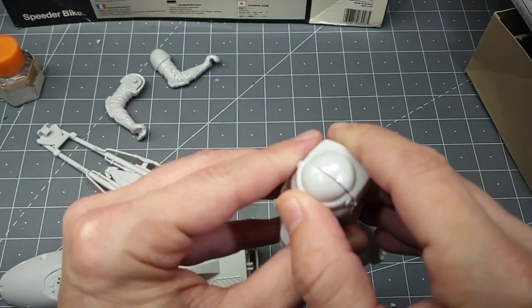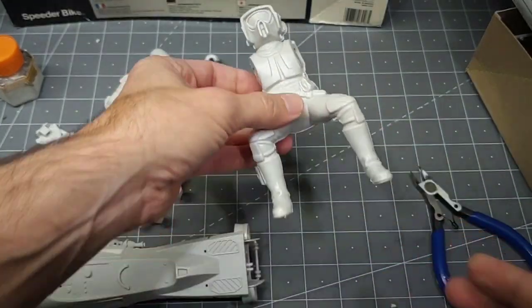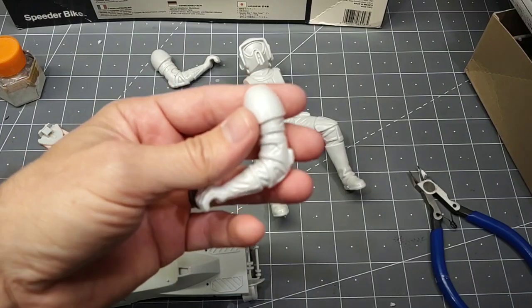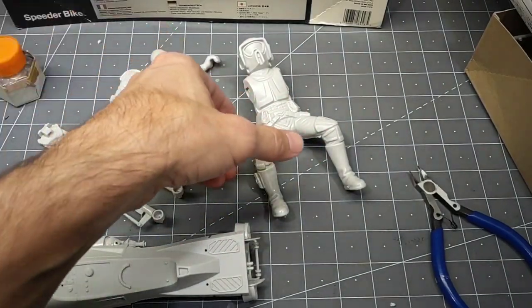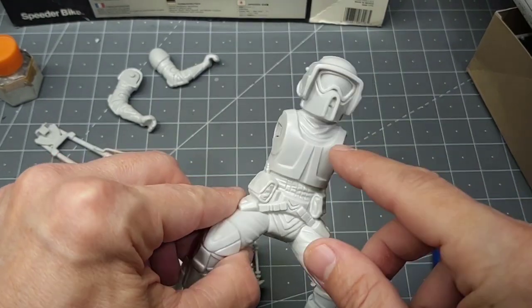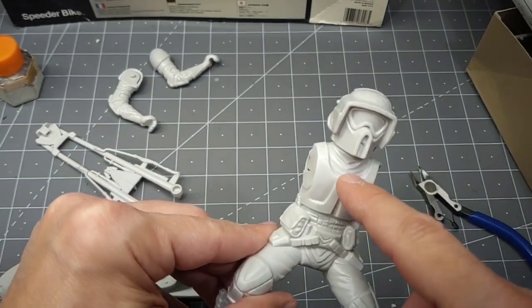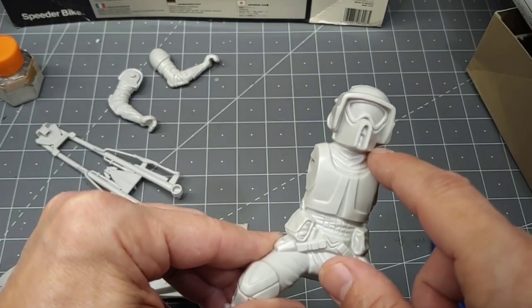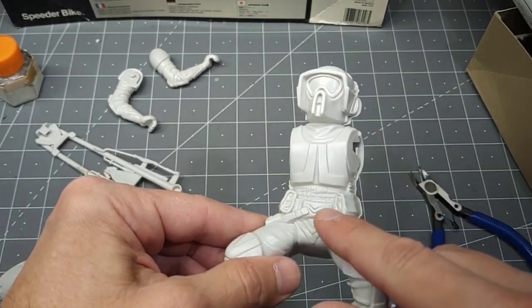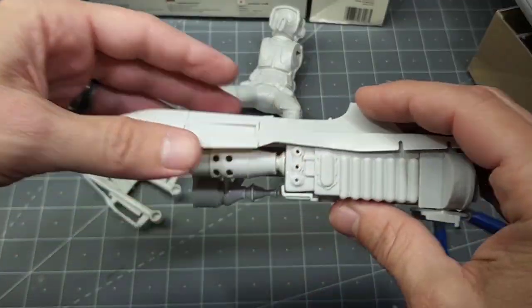I'm going to glue this together — he's going to need a lot of seam work. The plan is to paint him with his arms off so I can get in there better. I'll prime him, paint him white, and then hand brush in all the black areas of his uniform.